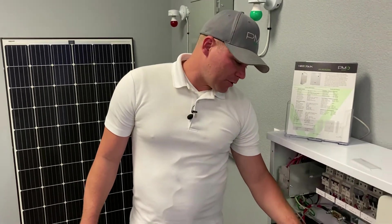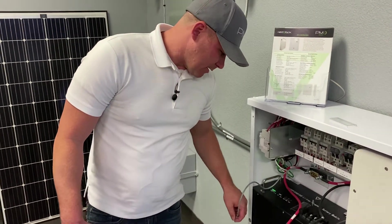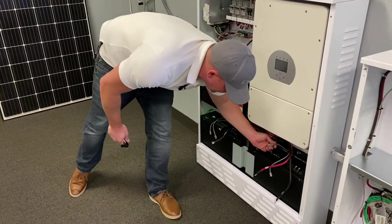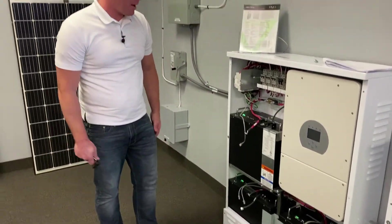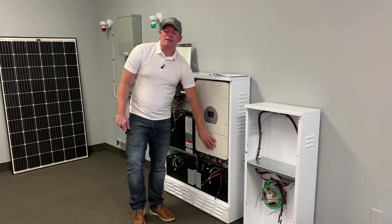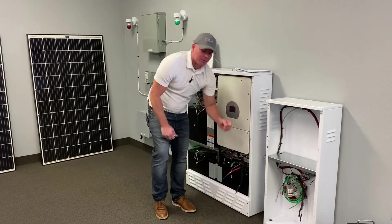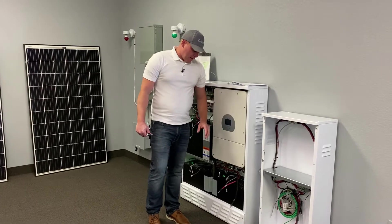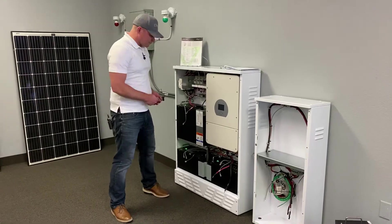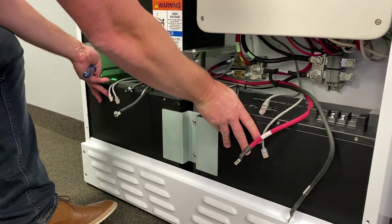After you take the terminals off the batteries, go ahead and disconnect the communication wires — take those off each battery. You have two down here, one right here, and then your other one. Make sure those are completely off. To get to the screw underneath the inverter where you can land the ground wire, you're going to want to take this battery out and this panel off in order to get a screwdriver over there. It's really simple — if you keep the battery in you're just going to continue to fight with it.